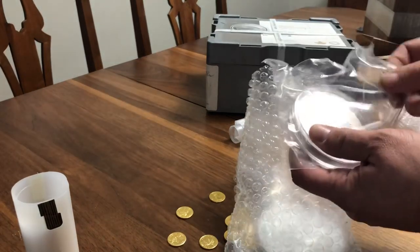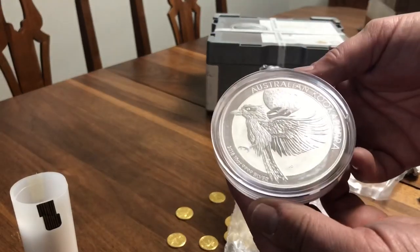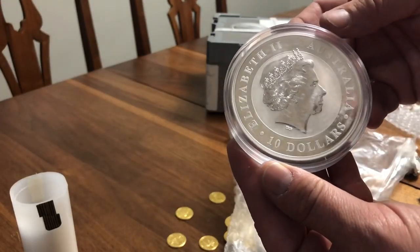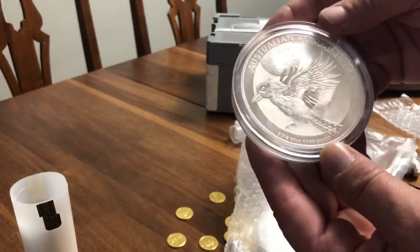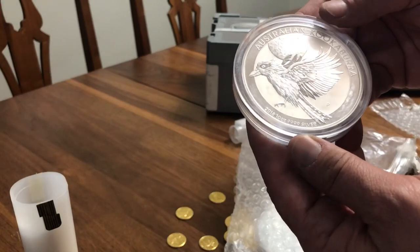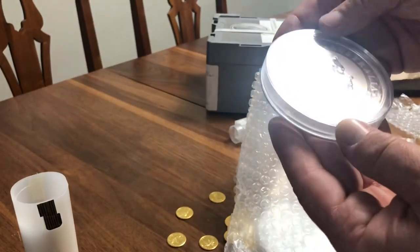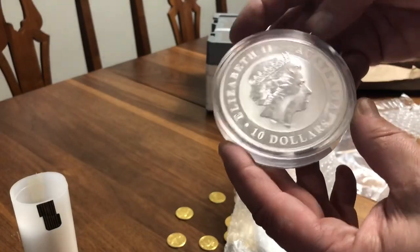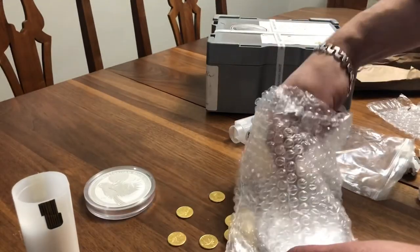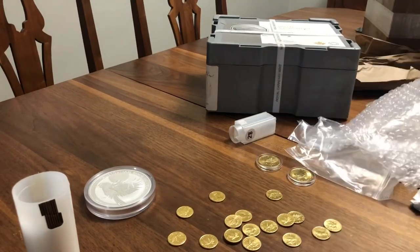First, the 10-ounce Kookaburra — very beautiful coin. This was going for the lowest over spot. It's a fairly new release, one of the newer released 10-ounce coins, so I went ahead and took one of those just because I don't have any Kookaburras. Now I've got a 10-ounce Kookaburra.